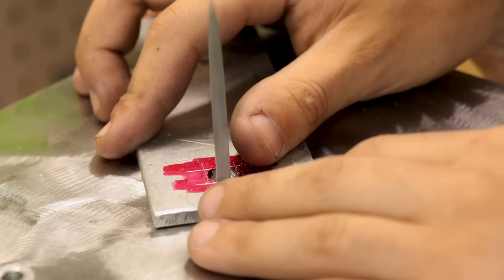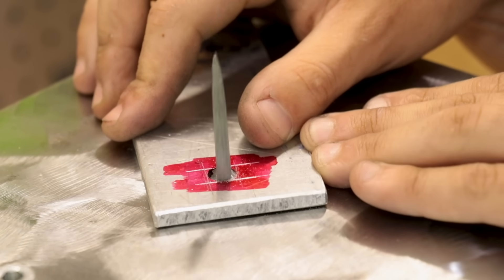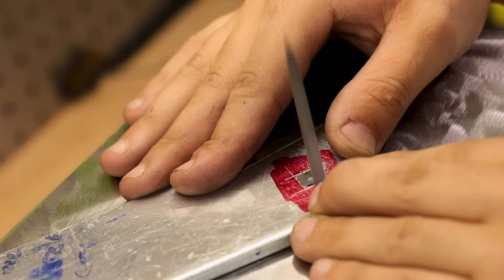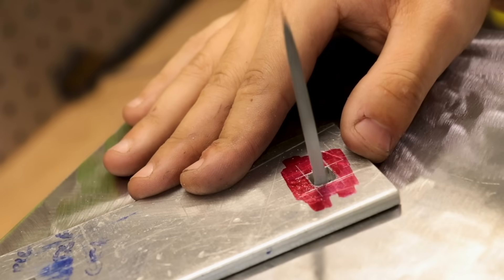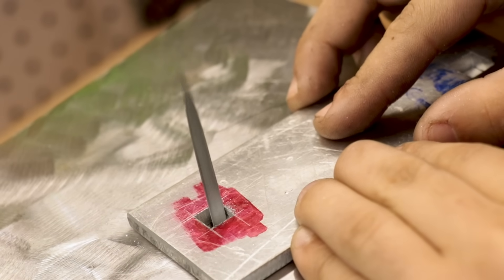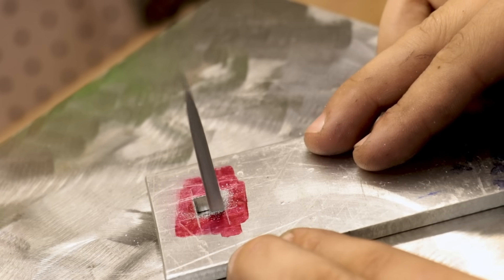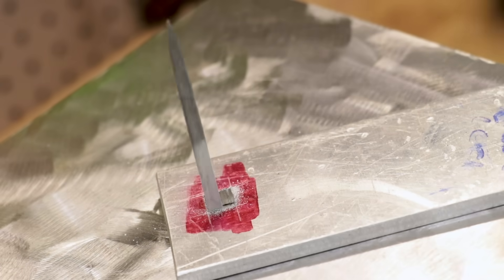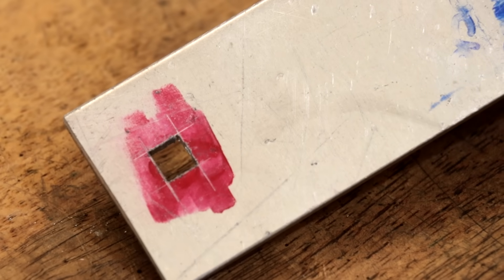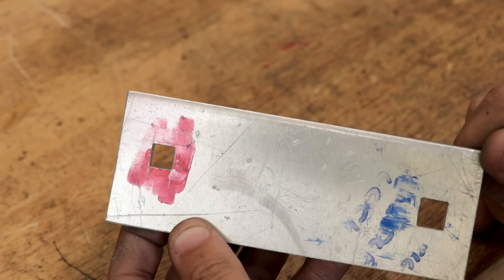The only problem I have with needle files is that they tend to push the work upwards because they cut in that direction, which can make the work a little bit difficult. However, it does file a lot better than doing it by hand. I think I did this in about half the time it took me to do it by hand, and doing it this way makes it a lot easier to sneak up on that scribed line. Overall, it did a fantastic job, though most people aren't going to own one of these machines, so I think we should move on to the next method.